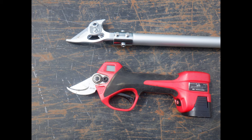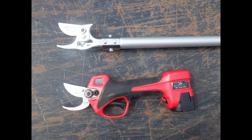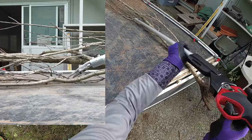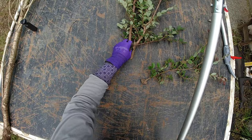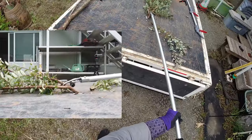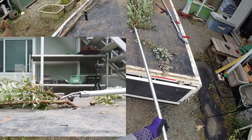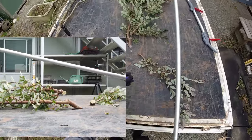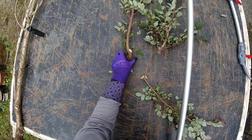皆さんこんにちは。前回のレポートではスゴタカの概要と試し切りなどをご覧いただきましたが、今回は手動の高枝鋏との比較や電源の操作などをお伝えしたいと思います。